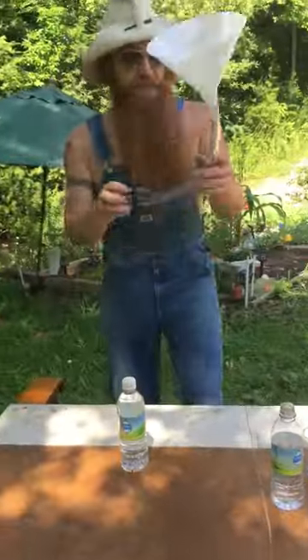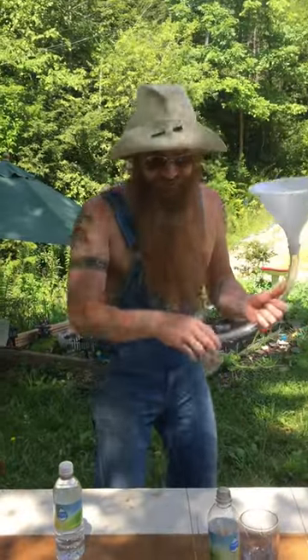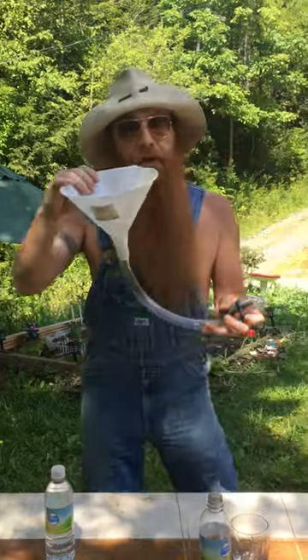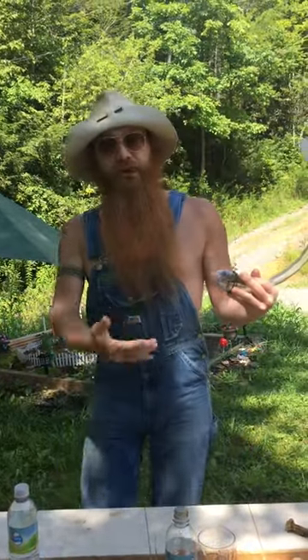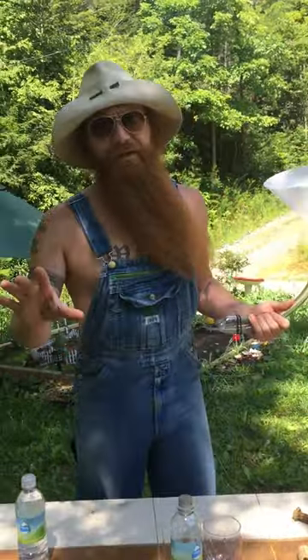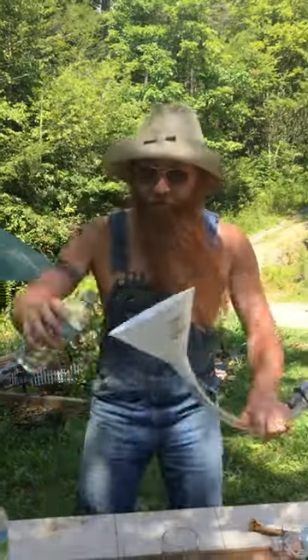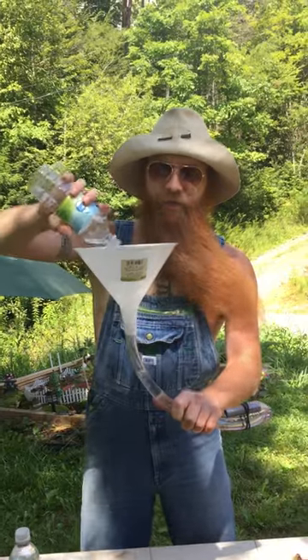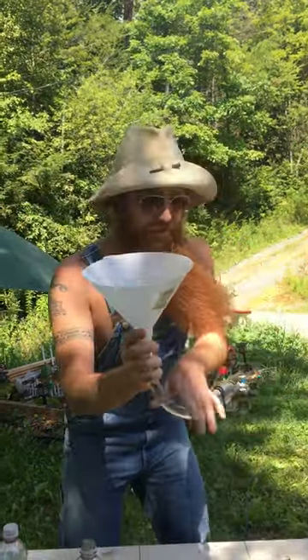So having done the shotgun, we're going to do a funnel chug now, guys. We might even just use the rest of that one right there. A funnel chug is going to be the same principle as a shotgun chug — you just got a lot bigger hole, and you do the same technique. You're going to suck into your stomach and not your lungs. This is a simple funnel that I made at a local hardware store down in Cosby, Tennessee.